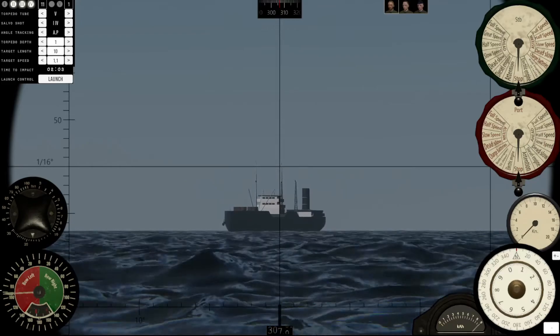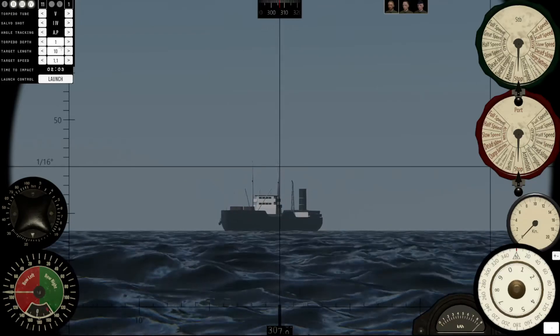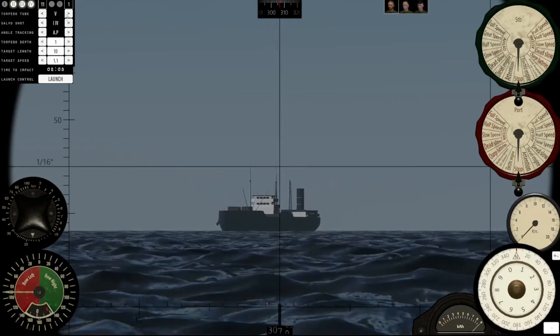Lateral speed 1.1. We are on the left, so we're going to shoot with this incredible AOB. That's it.